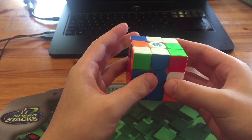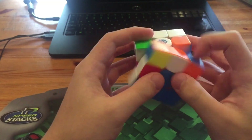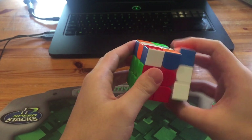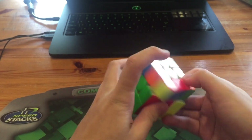Next he just had this pair. Personally I would have just done something like that to solve it, but in this case it would give a dot. So what he did instead was pair it up, rotate, and insert. Then he had OLL followed by PLL.